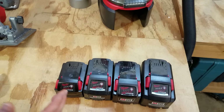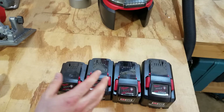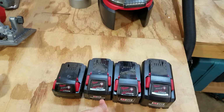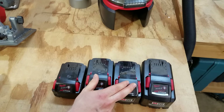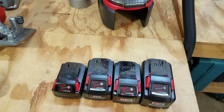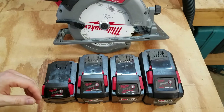Weight-wise, you are paying a little bit extra for getting more power with these three batteries versus the 5 amp hour, because they are quite a bit heavier. The 5 amp hour is right around 1 pound 10 ounces. The 6 amp hour and the 9 amp hour are both right around 2 pounds 6 and a quarter ounces — they're almost the same weight. The 12 amp hour High Output battery is a pretty hefty 3 pounds 6 ounces.